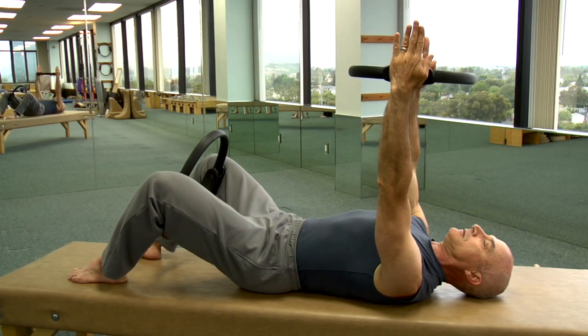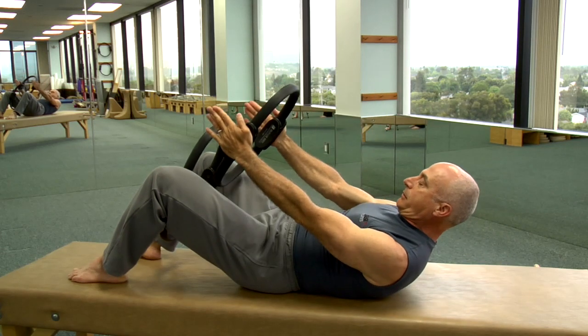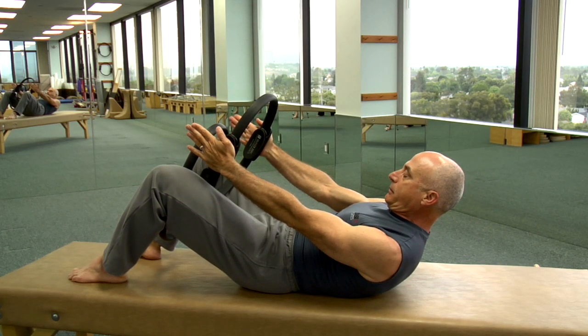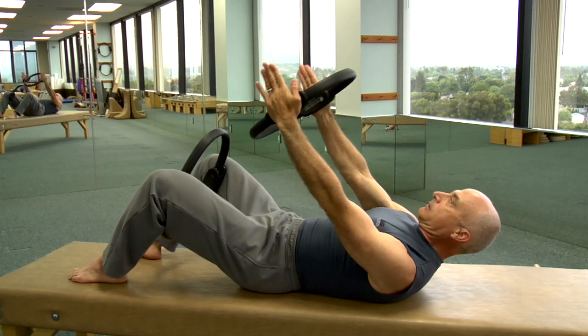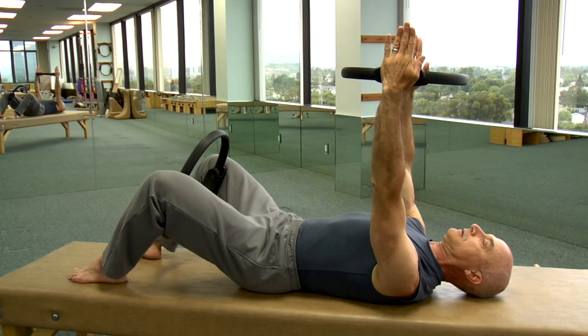Prepare, inhale, draw in the abdominals and exhale, trying to maintain a neutral pelvic position throughout, and slowly lower.